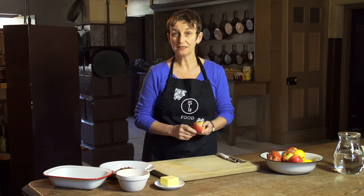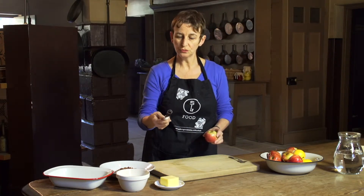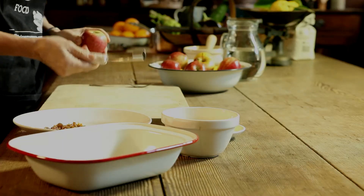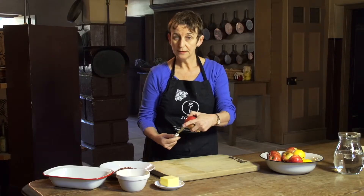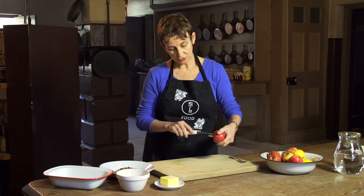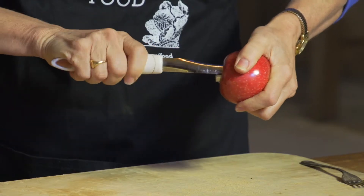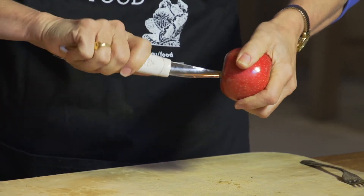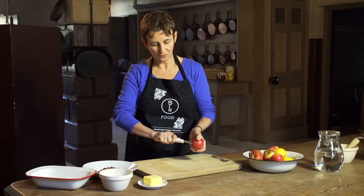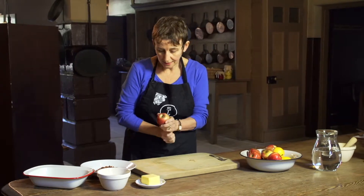Our first step is to core the apple, and we're going to use a very special tool called an apple corer. You line the crown, the head of the apple corer, to around the actual core itself. We're going to twist and press through the apple until the corer comes out the other side.